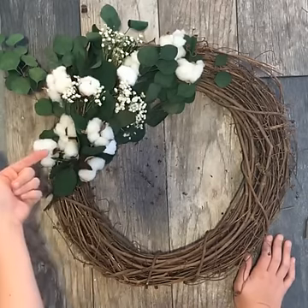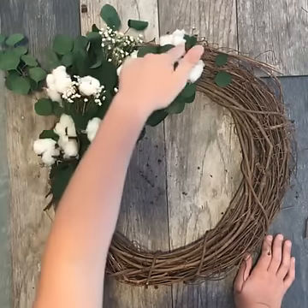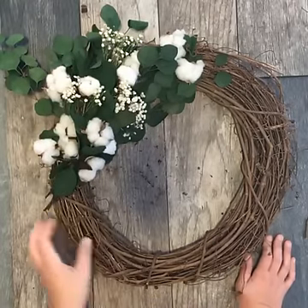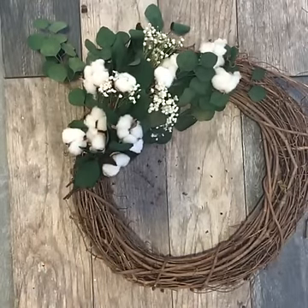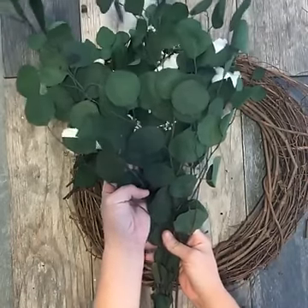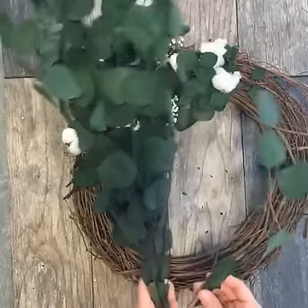These are the real cotton stems that I bought at an antique fair last year. I don't know if you can tell, but I have interspersed our handmade versions in with my design. This wreath is so easy to make. I'm going to take my bunch of silver dollar eucalyptus — this is dried, and the dried version is a quarter of the price of the faux version, so I would always recommend going with the dried.